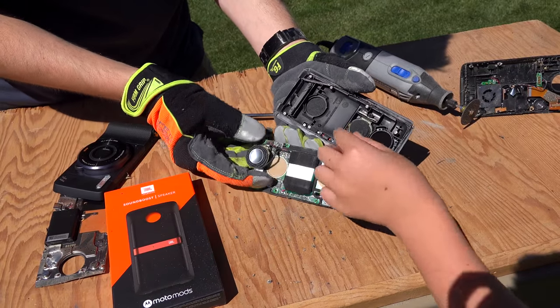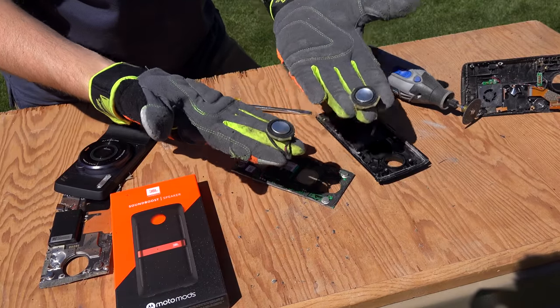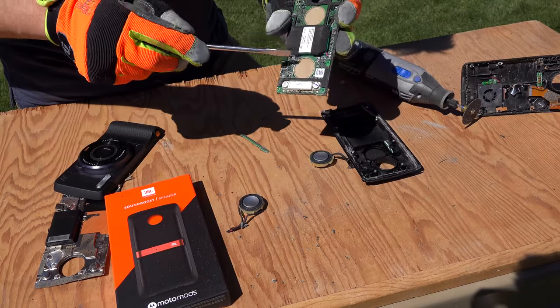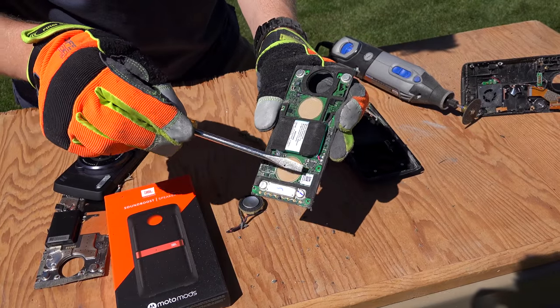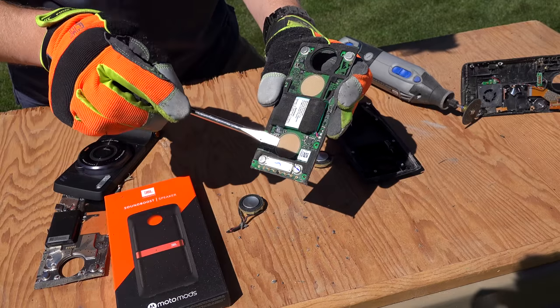Check it out — these must be the speakers right there. That's it, those are the speakers! That's where the music came from. This one also has a battery in it, and it has lots more chips — that's a much bigger circuit board than the projector one. It still has those four magnets that help it snap right on.